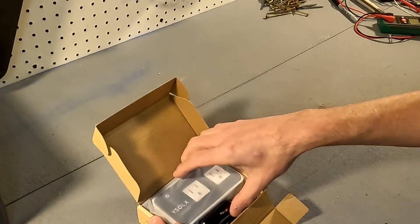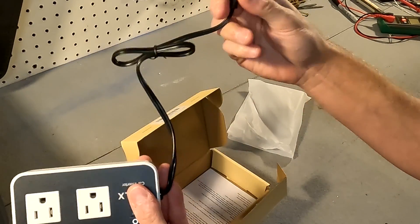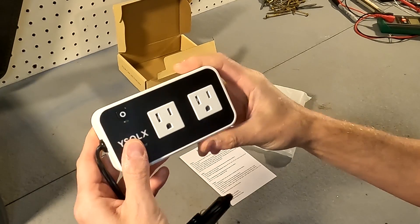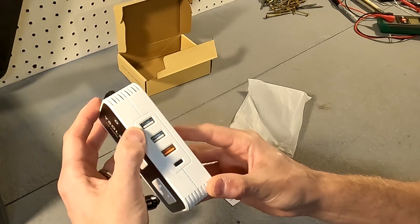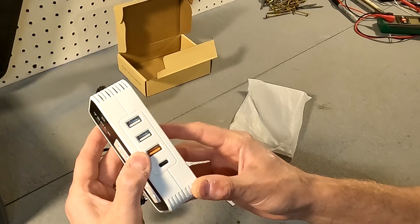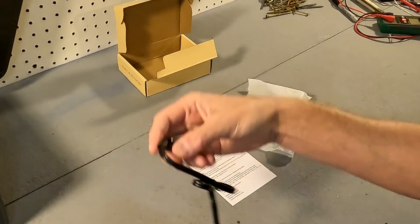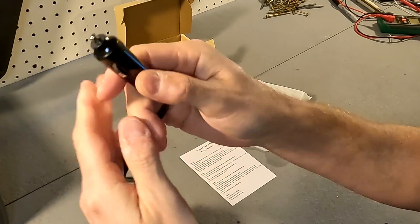Let's open this up. You can see there's not much to it — it is just the 200 watt inverter with a cigarette lighter adapter attached and a small user manual. First impressions: it is made out of plastic. There is an on/off button, two AC receptacles, and it will power at 110 volts. On the side it has three USB-A ports — two standard 2.4A 5V, a quick charge 18W, and a USB-C at 20W. The back shows all the model info, and it does have a cigarette lighter adapter with what looks like a fuse inside.